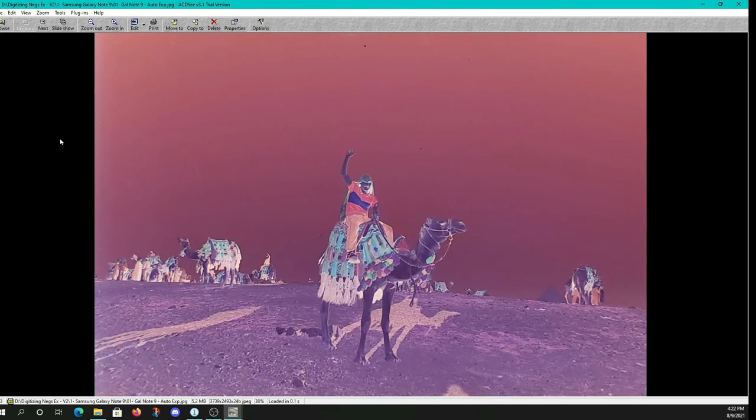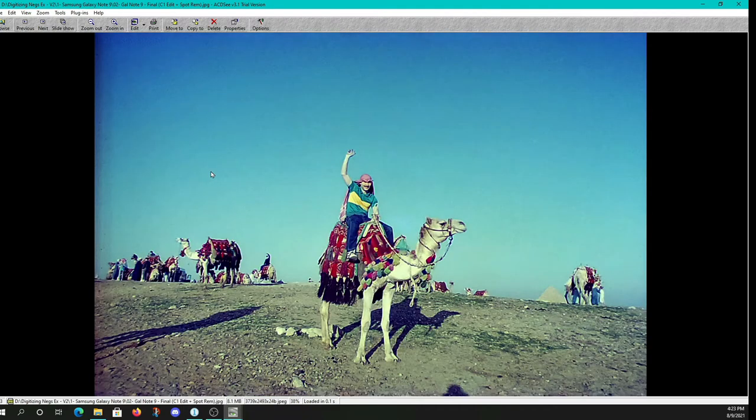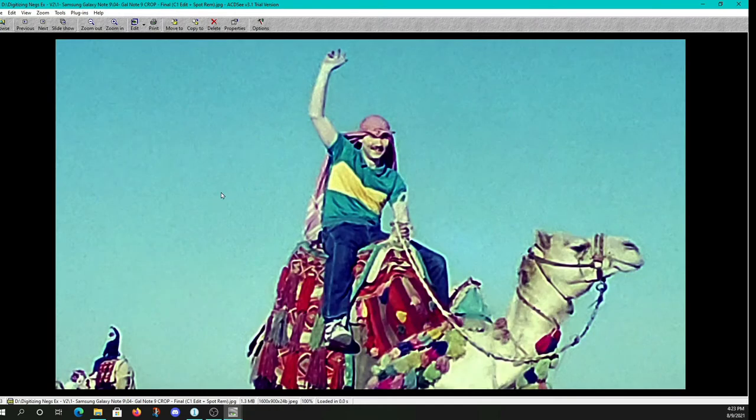First up is our Galaxy Note 9 12 megapixel camera. Here's our initial negative capture — about 3,700 by 2,500 pixels. Quite a few spots and blemishes, negative image. And here's our Capture One edited image, also using a spot removal function where you individually blend out spots. There's our negative at a 1-to-1 100% size, and our processed image at 1-to-1 pixel-peeping size.